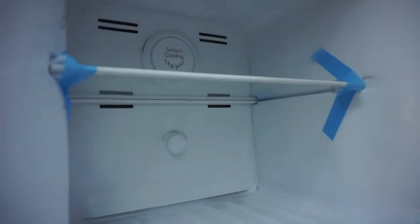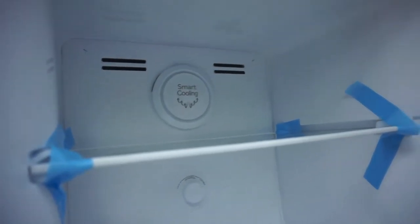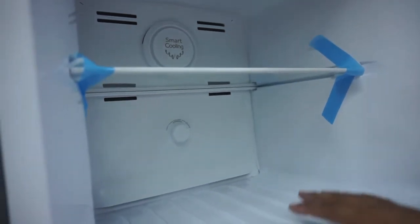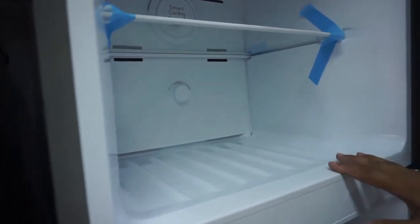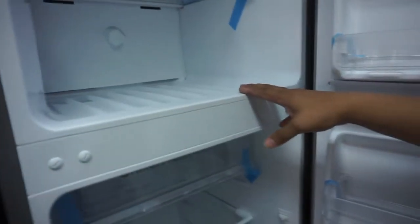Tapos smart cooling na po siya. Ano ibig sabihin ng smart cooling? So smart cooling — hindi po siya gaya ng ibang smart inverter na no-frost. Ito po kasi, kahit mag-blackout, meron siyang smart cooling na matitira ng lamig — it retains the cold. Malamig pa rin. Mamimintay niya pa rin yung lamig. At no-frost to, di ba? Yes, ma'am. So hindi siya mag-yayelo — it won't frost.